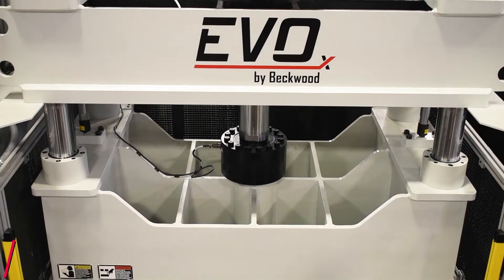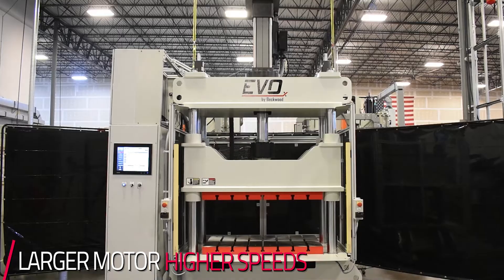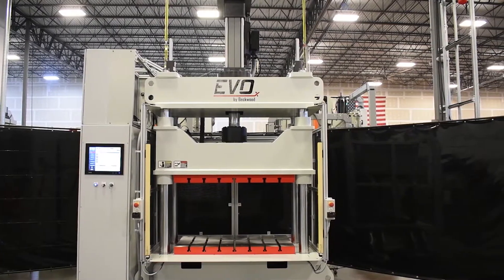This press is equipped with a large enough motor to be able to hit our high speeds as well as reach the dwell capability the customer was looking for.